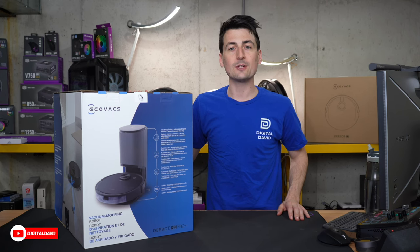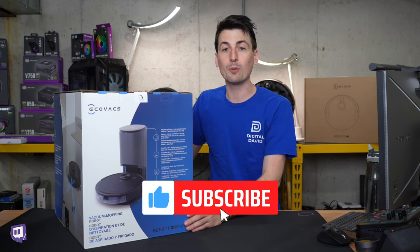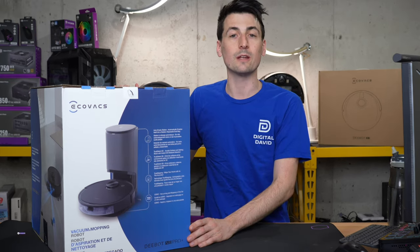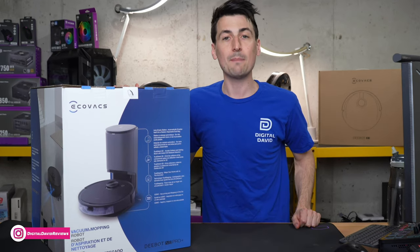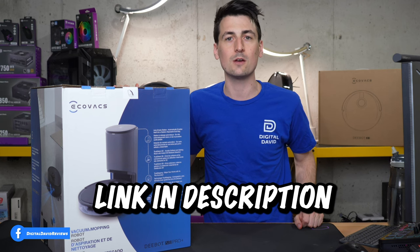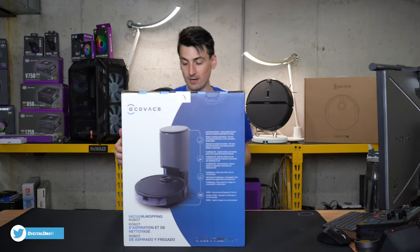Hey everyone, Digital David here. Today in this video I'm going to be checking out the ECOVACS DBOT N8 Pro Plus robot vacuum cleaner and mop. I did receive this unit to review, but any opinion expressed in this video is strictly my own. If you're interested in this product and want to find out more about it, the link will be in the video description.